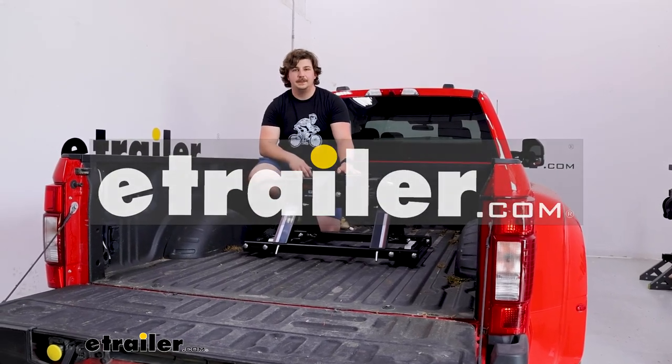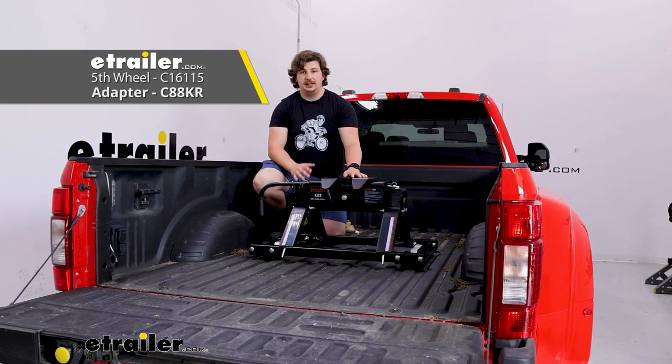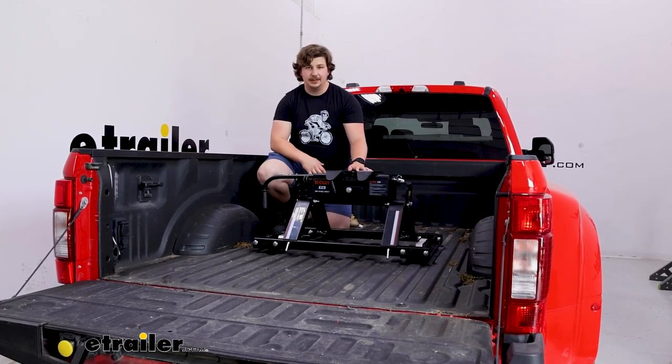Hi everyone, Aiden here with E-Trailer. Today we're going to be taking a look at this CURT E16 fifth wheel hitch kit and we're going to see how it fits on our 2022 Ford F450 with the factory towing prep package.